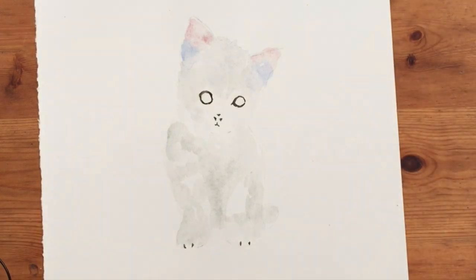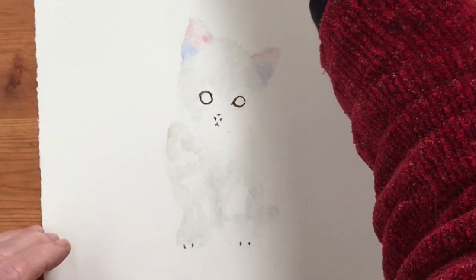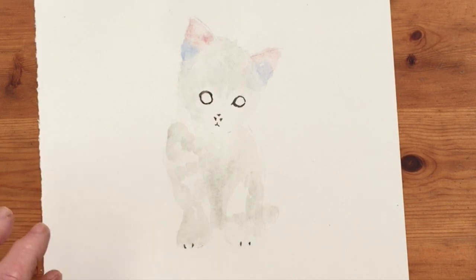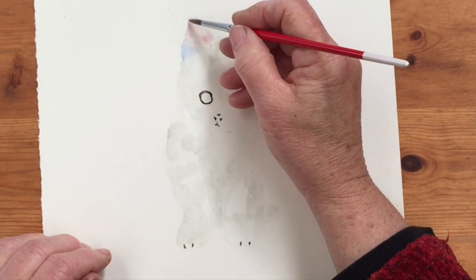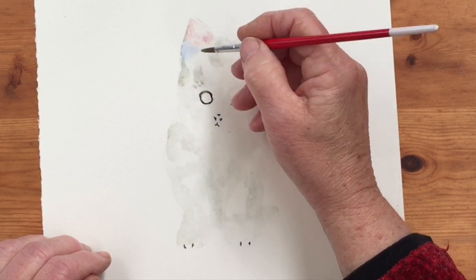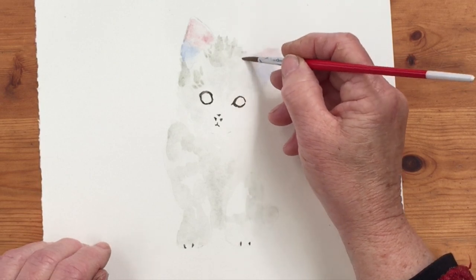I'm just going to look at my original here a little bit — this is the one I did yesterday. The Davy's Grey is really good for this because if you use a diluted black to get grey it's going to be a very harsh colour, which you don't really want. But this Davy's Grey is a very soft colour, ideal for fur and so on.